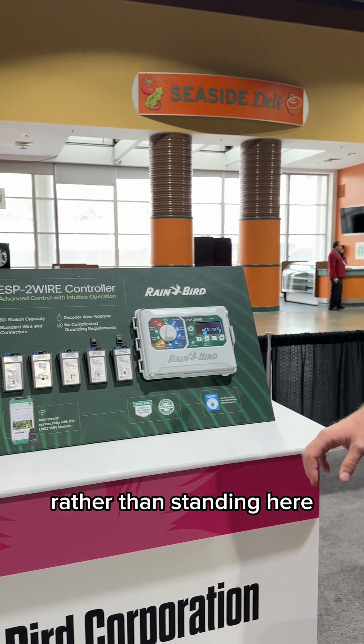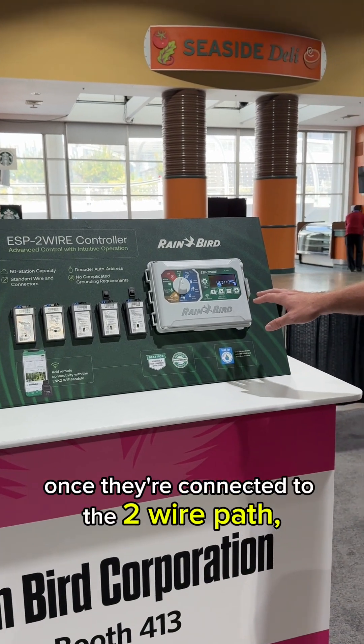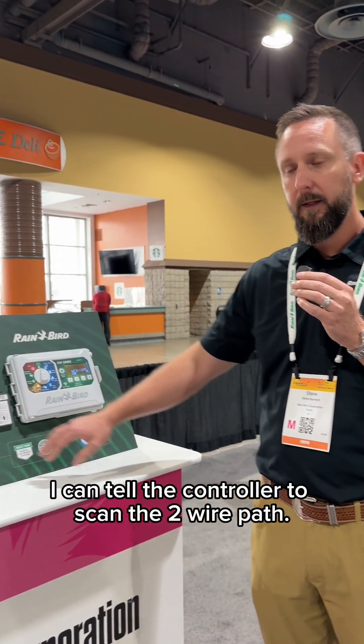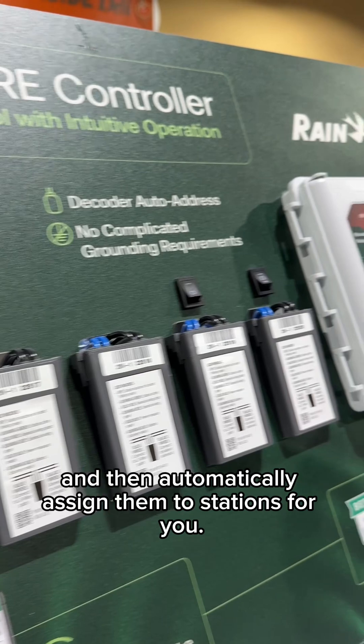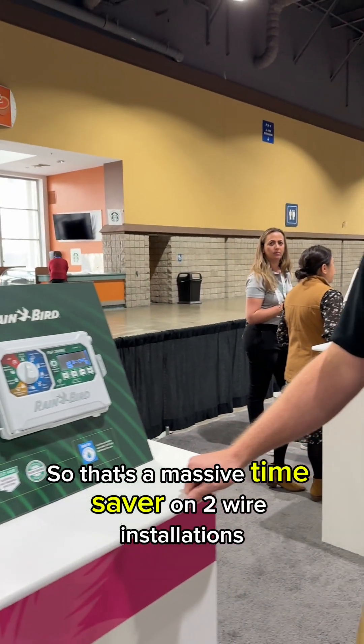This supports up to 50 stations. Another key benefit is that rather than manually entering all the decoder addresses into the controller, once they're connected to the two-wire path, you can tell the controller to scan the two-wire path. It will learn all the decoder addresses connected and automatically assign them to stations. That's a massive time saver on two-wire installations.